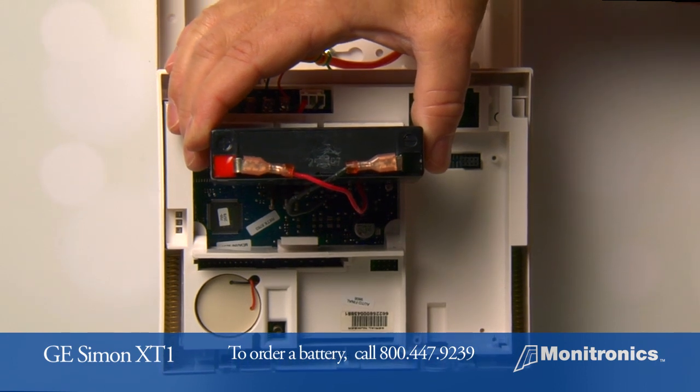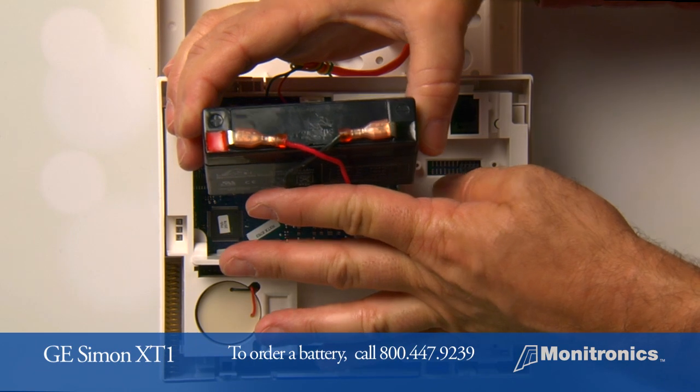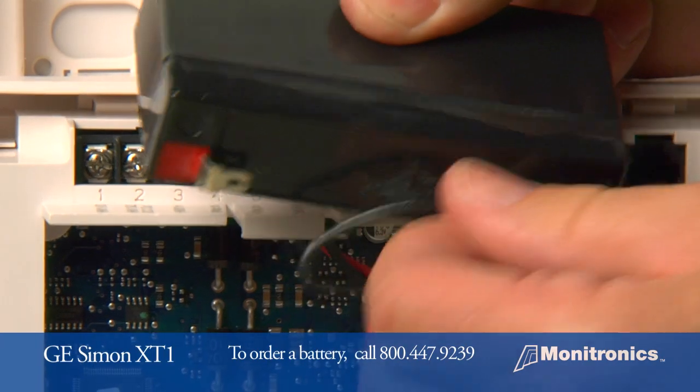Once the battery is removed, you will see a red and black wire connecting the battery to the circuit board. One at a time, remove the wires from the battery.